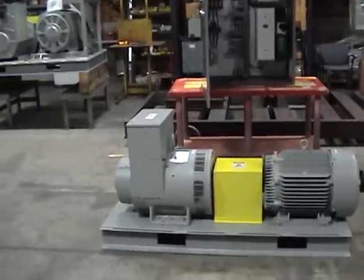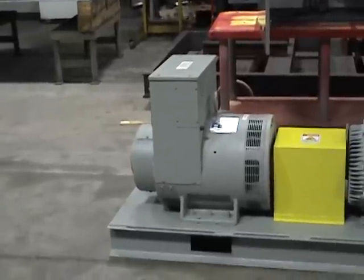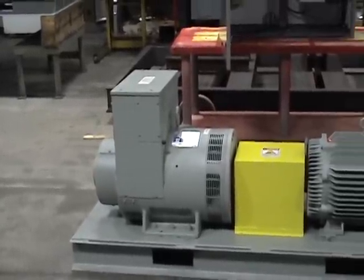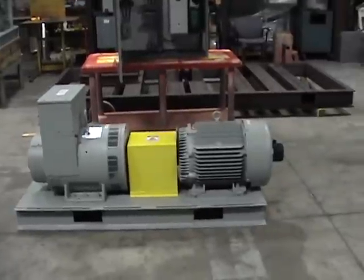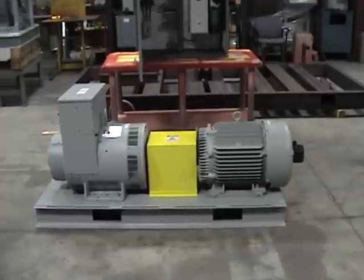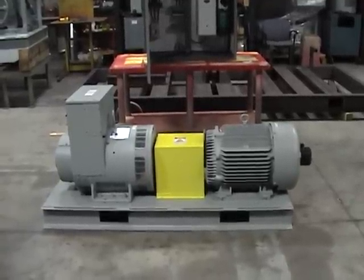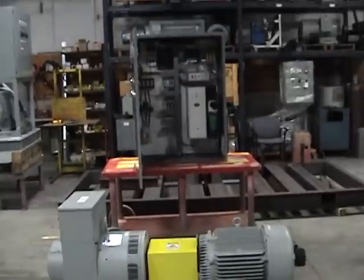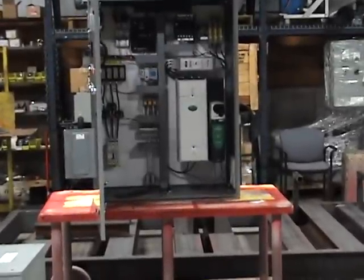The standard design starts with the generator. We use a 2000 rpm generator to create the 400 Hertz, and we drive it with a standard induction motor. Standard induction motors run at a base speed of 1800 rpm. In order to get the speed up to the 2000 rpm required to drive the generator, we use a variable frequency drive as shown in the control panel.